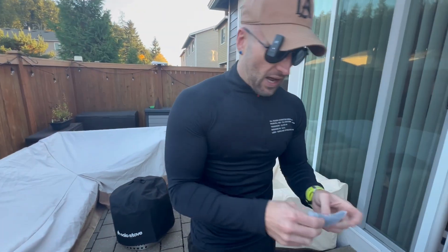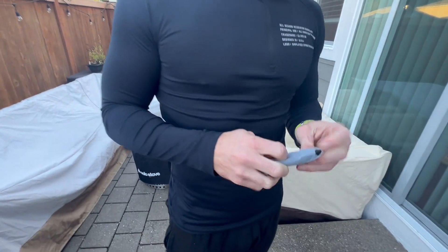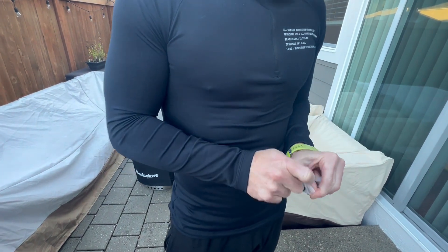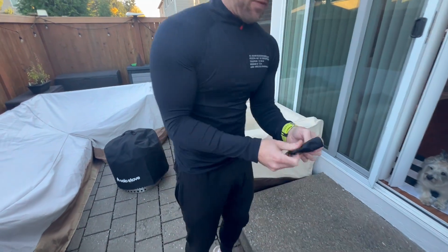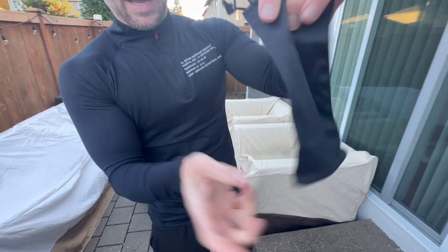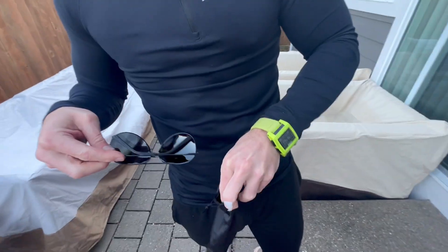Let's see what else we got — I think there's a nice little bag for them. Just based on the price alone, you can't find sunglasses that are polarized for that amount. You also get a nice little bag to put them in, and it's microfiber so you can actually clean the lenses with it.